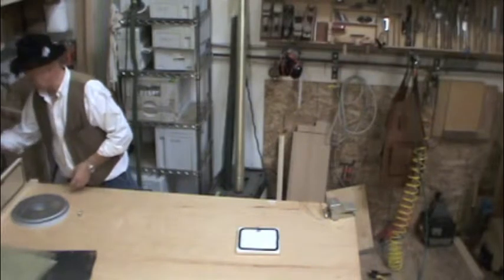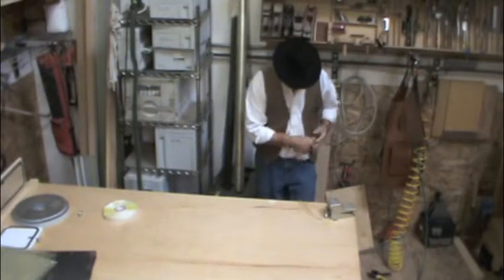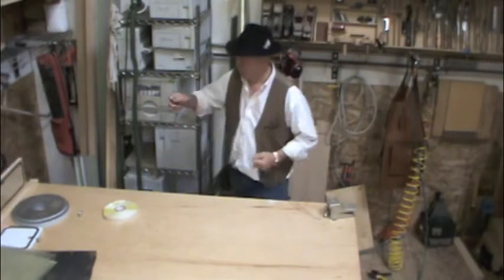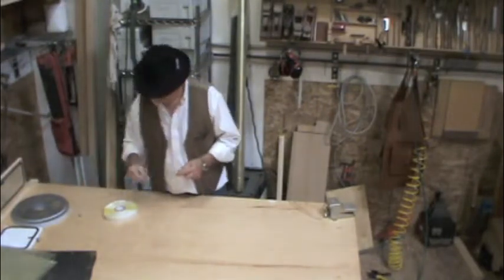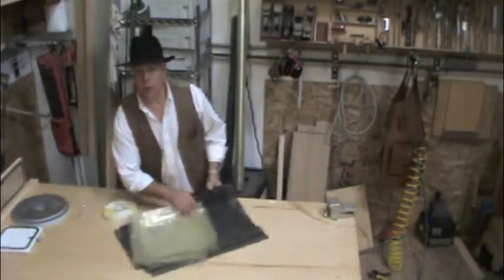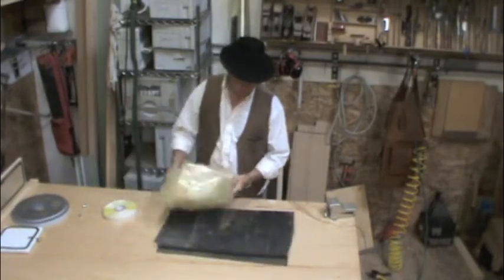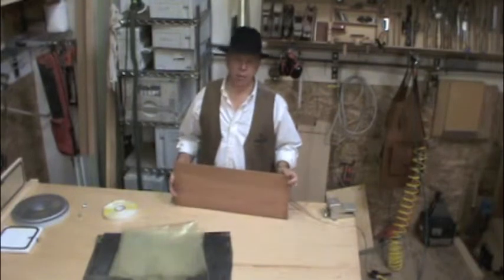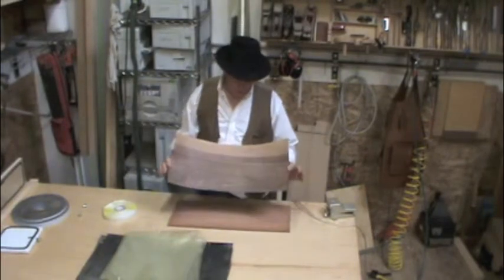I have my veneer. Obviously I would spread glue if this was going to be something intended for actual use. Lay down what I've got. This is a one-time use — you don't get to use it again, but it's cheap enough and it does make a heck of a lot of difference. Making sure I don't have any folds, simply putting it down.